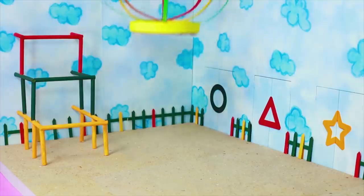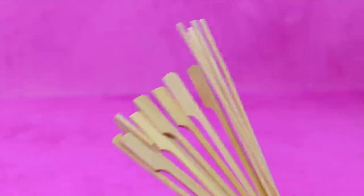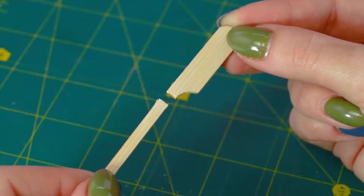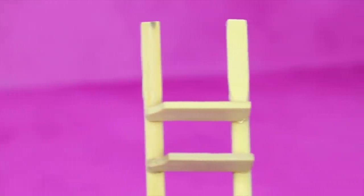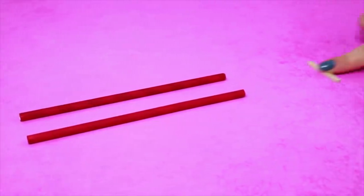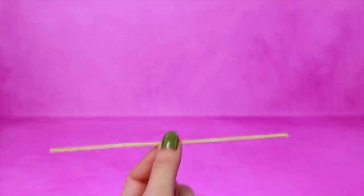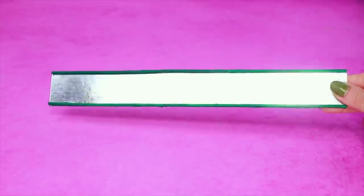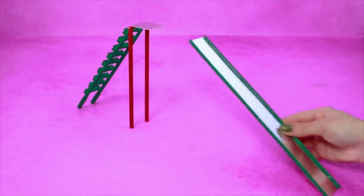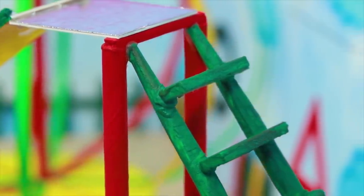Cover the attachment points under a circle. Now we'll need skewers. Cut out the top parts — they will become stairs! The stairs are ready. Add a bar to two straws. Install a ladder under an angle. Install green skewers on the sides. Add a square to the top. Just imagine how fun it will be to climb up the stairs and then slide down.